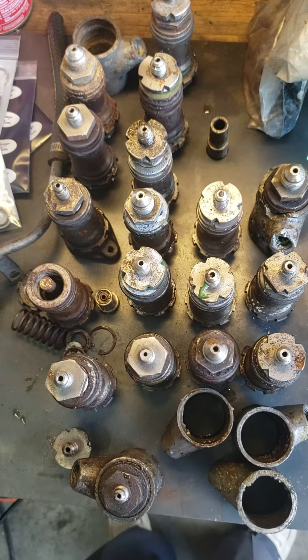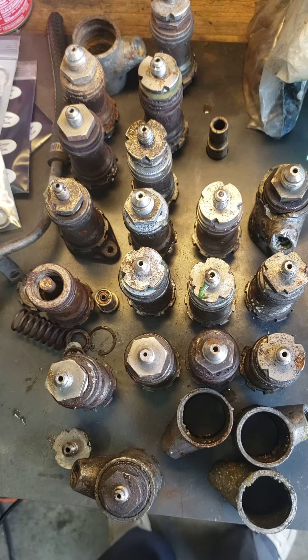We actually have these already in the bag, so we're going to get started on these and start taking them apart, cleaning them and rebuilding them. I'll give you another video when we're all done, so you'll have that opportunity to see how it's done.